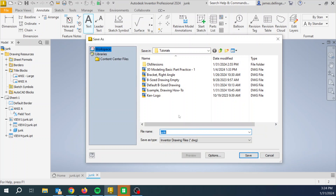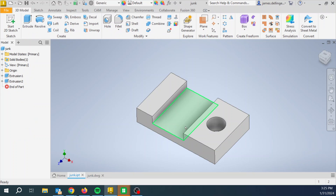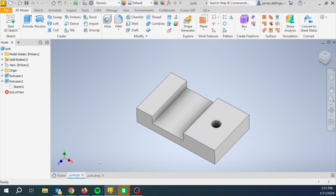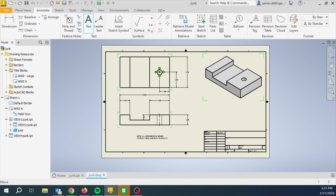Go ahead and give it a save. Now watch this: I'm going to go back to my original part, right-click, Edit Sketch, go into my circle and change it — the hole is not the correct size, so I'm going to change it to half inch. You don't have to do this, I'm just showing you. Now when I jump back to the drawing, everything updates — it's super cool.